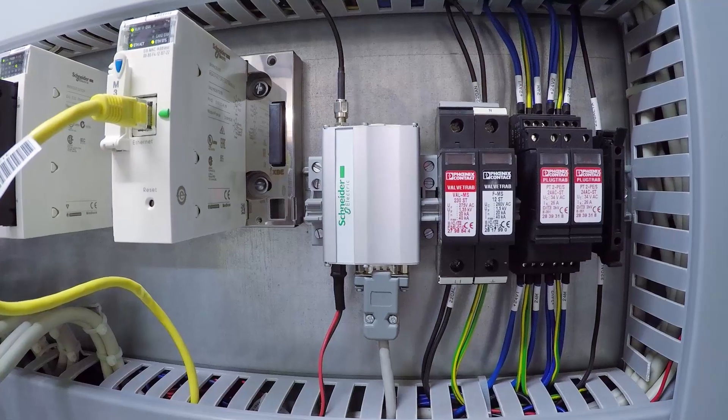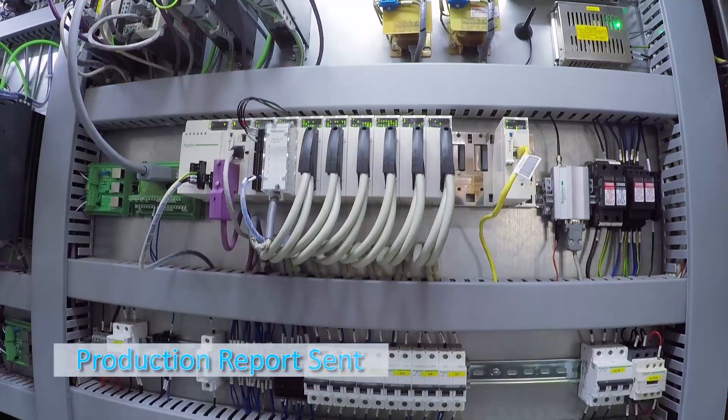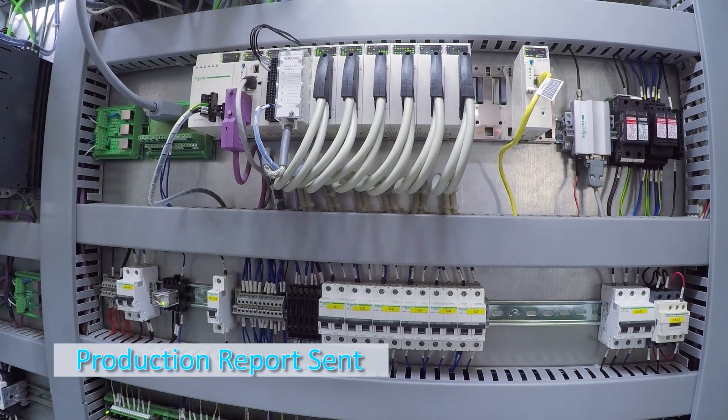The control panel includes an internet Wi-Fi modem and a production reporting system through an advanced SMS module system, which sends messages directly to mobile.